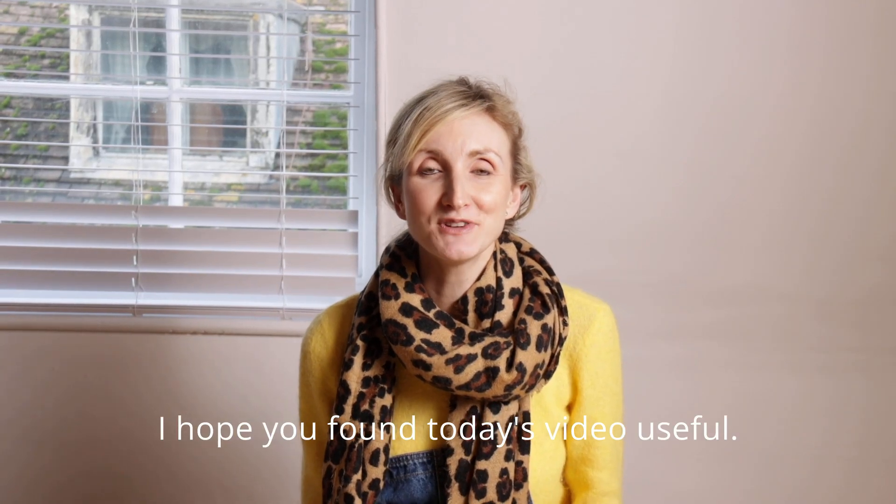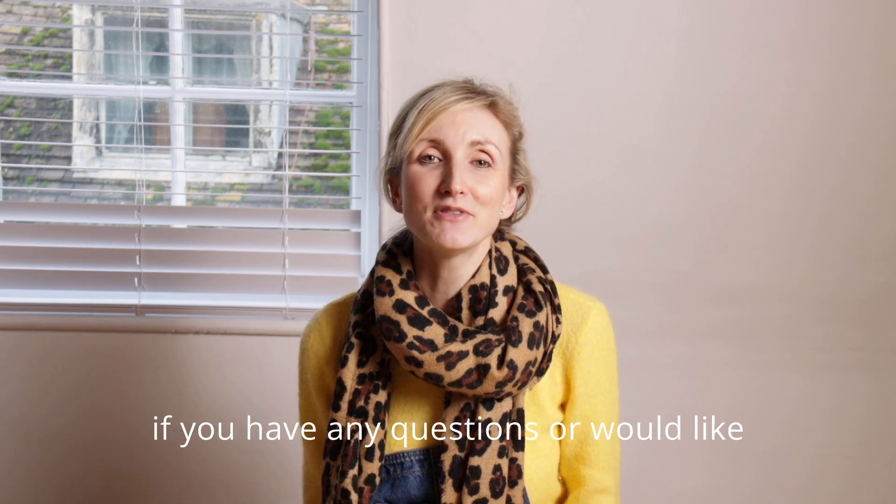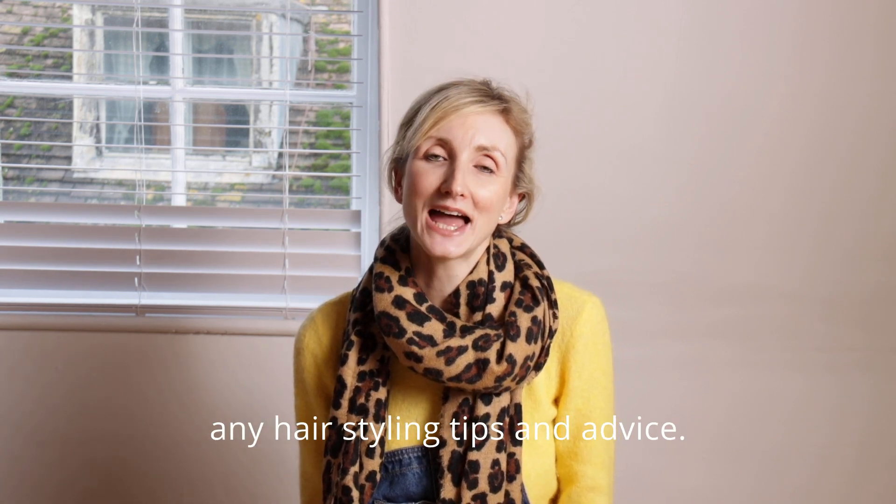I hope you found today's video useful and please as always do get in touch if you have any questions or would like any hair styling tips and advice.